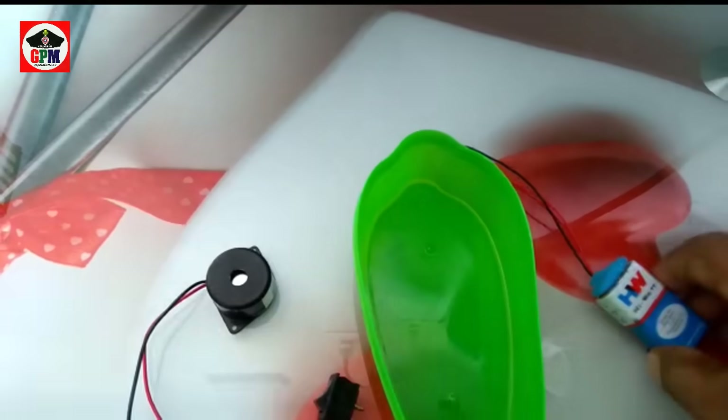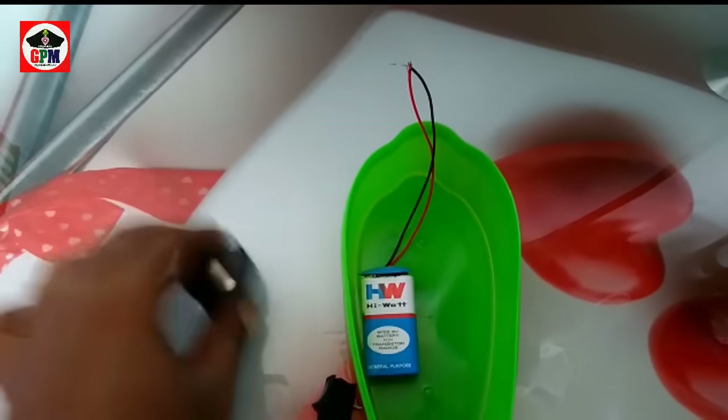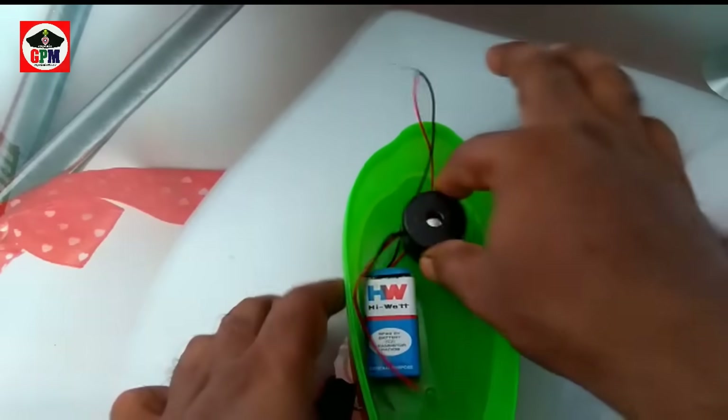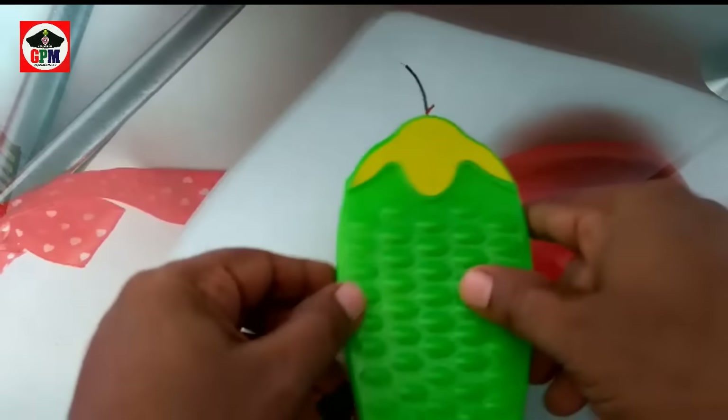Then we will put it in the back. If you don't put it in the back, then we will put it in the back.